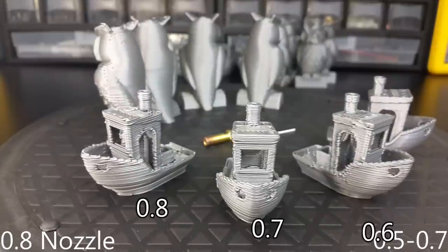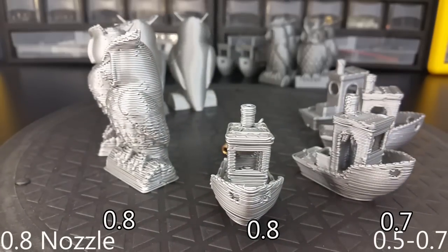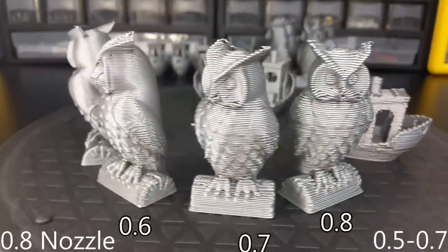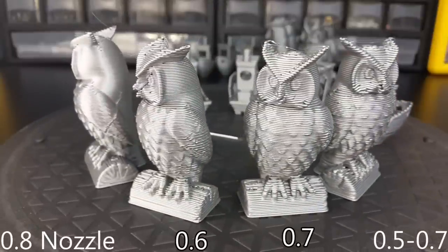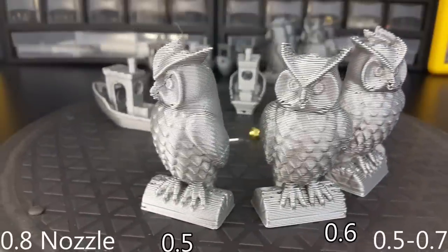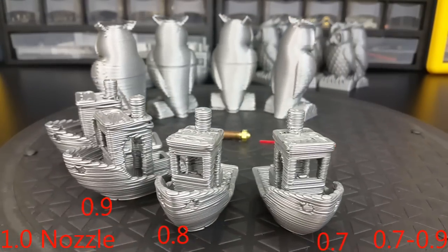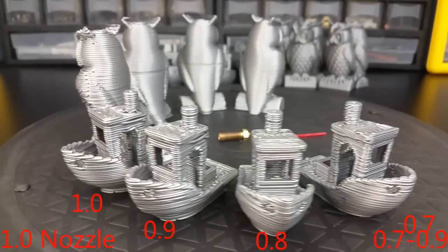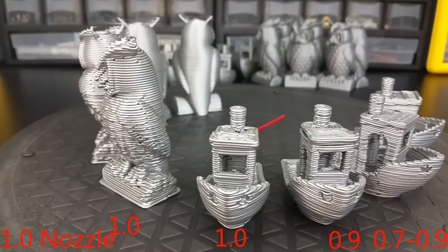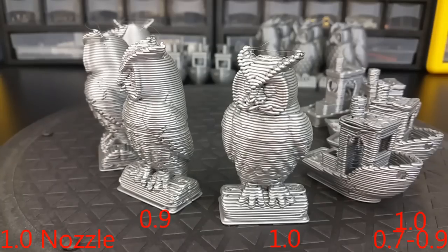The layer range I determined for the 0.8 nozzle is between 0.5 and 0.7 millimeter layers. Now let me be clear — it is not impossible to print outside this range, but I'm not changing printer settings between these prints. I only want one print profile per nozzle; this keeps things simple and reliable. Staying between 0.7 and 0.9 millimeter layers with the 1.0 millimeter nozzle is what I found to work best. At this point you really can see that the smaller features are starting to disappear from the models.